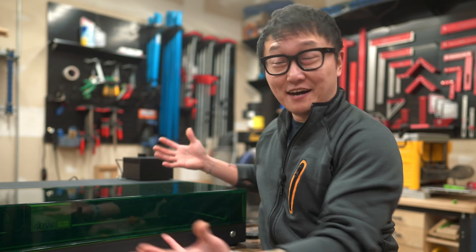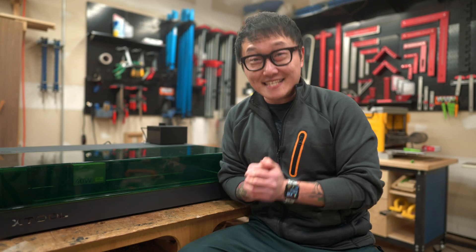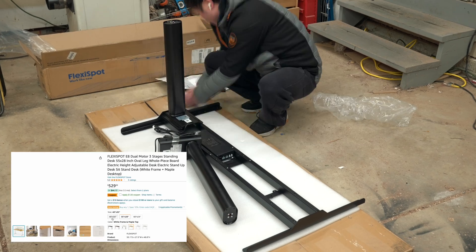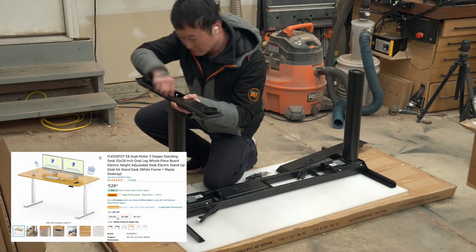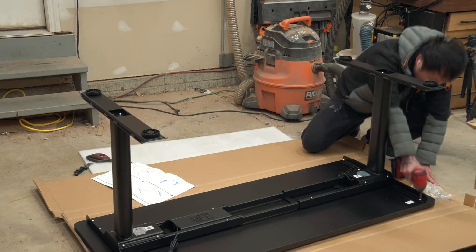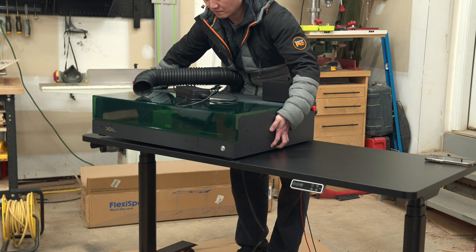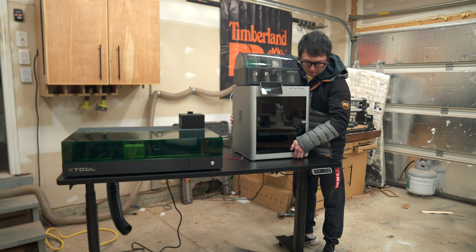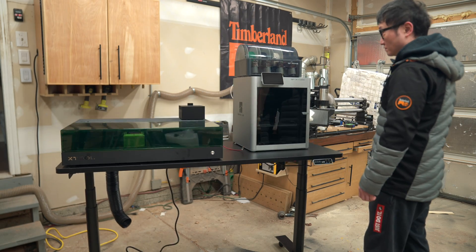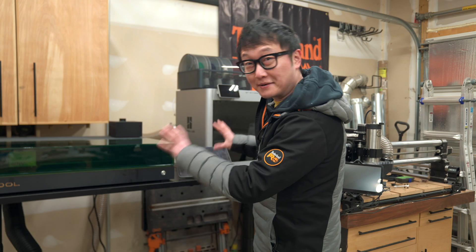With a machine this large, I obviously needed a new place for it instead of just letting it occupy my entire workbench. Coincidentally, my friends over at FlexiSpot were nice enough to send me their new E8 sit-stand desk. I got mine with a black frame and a black desktop that measures 60 inches wide by 24 inches deep. With their dual motors that can support up to 352 pounds, it was perfect for both the XTool S1 laser and my BambooLab X1 Carbon. With it all sitting next to my Onefinity CNC, this has sort of become the fabrication side of my shop.